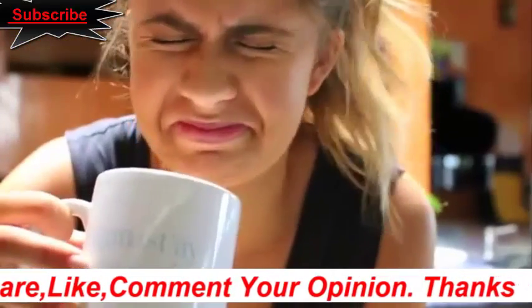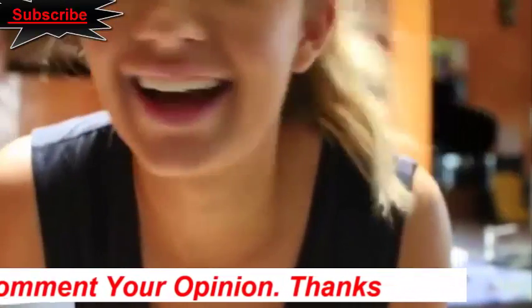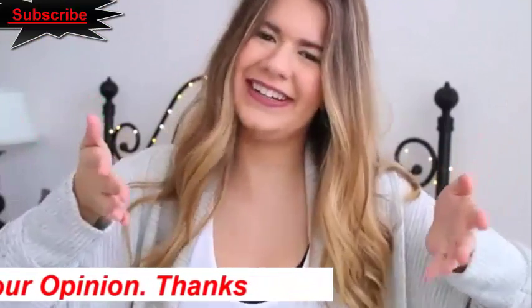Don't suffer through a bitter cup of coffee — instead, add a pinch of salt. The saltiness counteracts the bitterness and gives the coffee a smoother taste. So what do you think? Did you guys like the video? I hope you did!